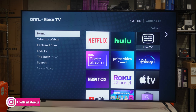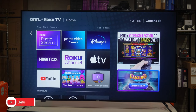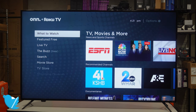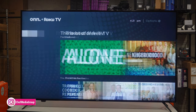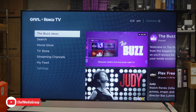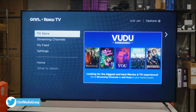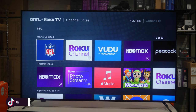The TV is all set up and ready to go. On the left-hand side is the menu, on the right-hand side is whatever setting you have highlighted. Here's the main home screen with apps downloaded. The interface is very easy to navigate. We have: home screen, What to Watch with suggested and recommended content, Featured Free for free content, Live TV for news and live channels, The Buzz to discover what's trending, Search for finding content, a Movie Store and TV Store, and Streaming Channels where you add your favorite apps and services — very easy to do.